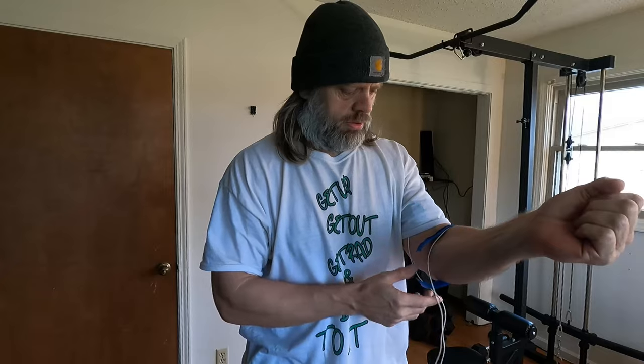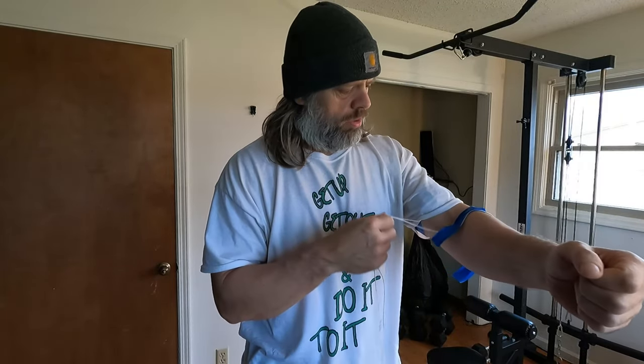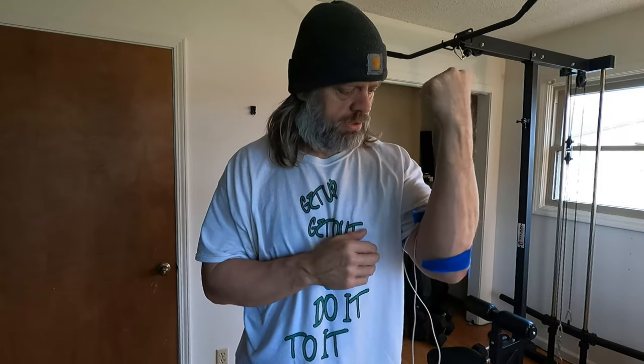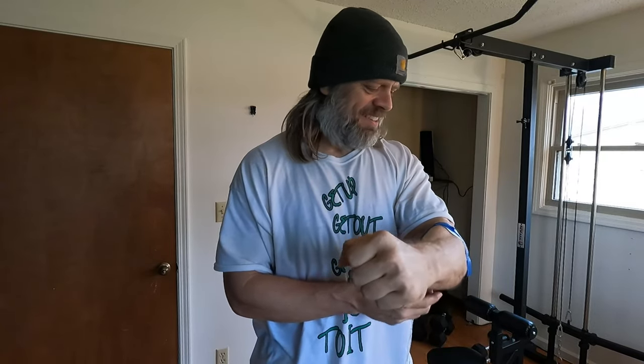You might be wondering, Mike, why are you going so extremely slow? Well, this thing has a pulse — it's on and it's off. So I'm trying to time it so that whenever I go up for that squeeze, that's where I'm getting the zap, whenever I put the pressure on. Pretty bad that my forearm broke the tape but my bicep didn't.